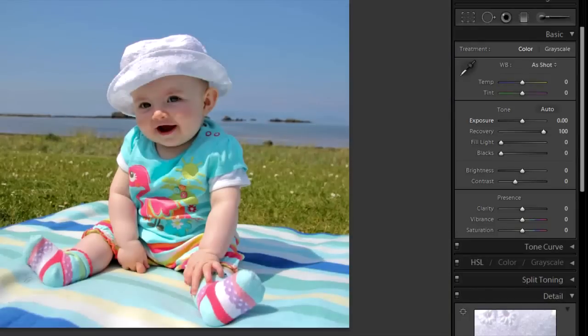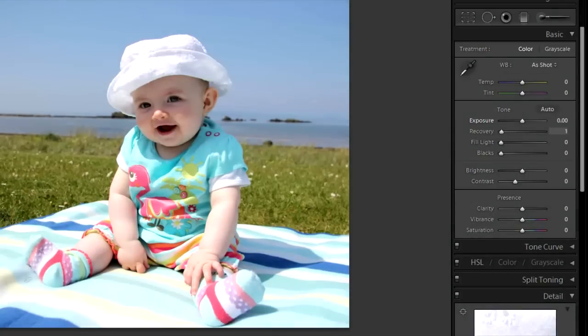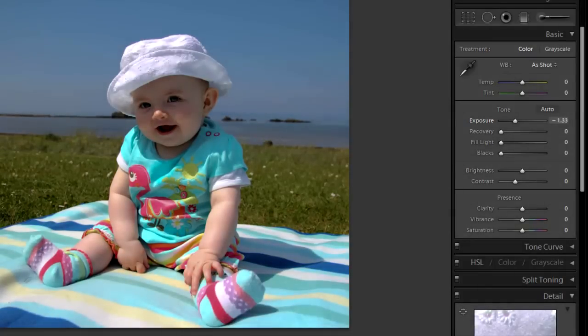You've also got a bit of purple fringing there, but we won't go into that now. That really doesn't do the job I'd want — it doesn't recover enough, and it kind of flattens out all the tones and contrast. The other way to do it is to use the exposure adjustment, which I'll use in Photoshop.